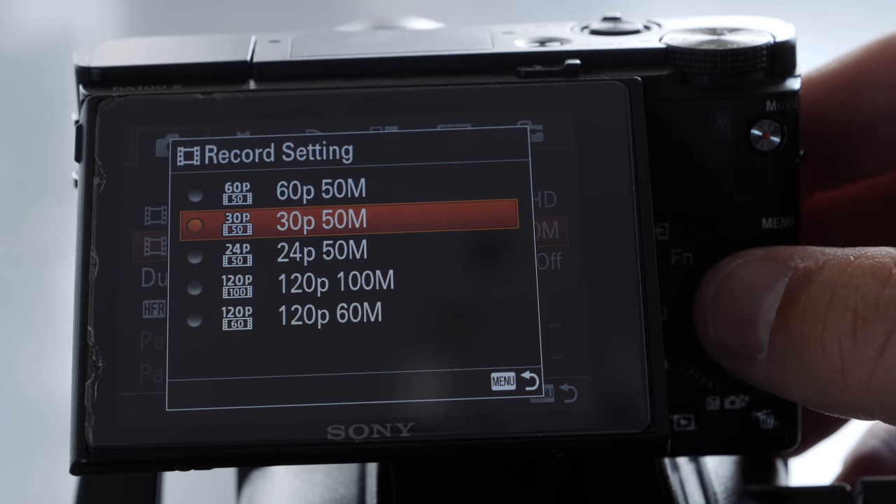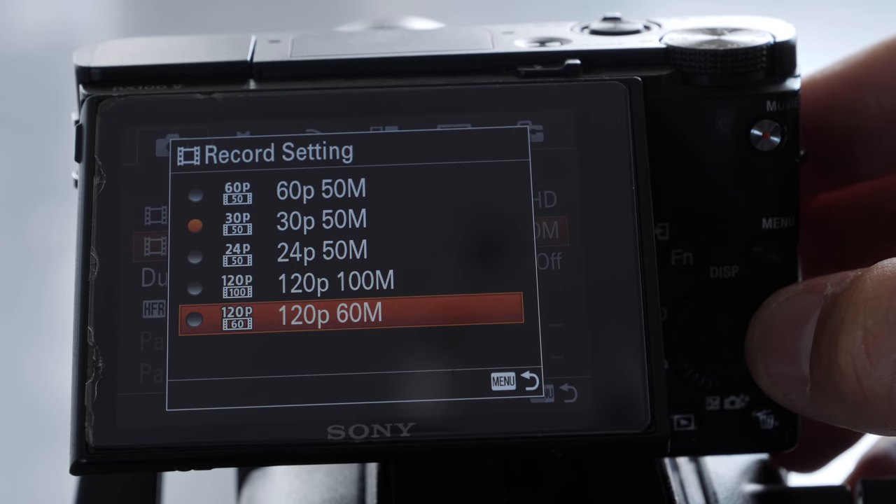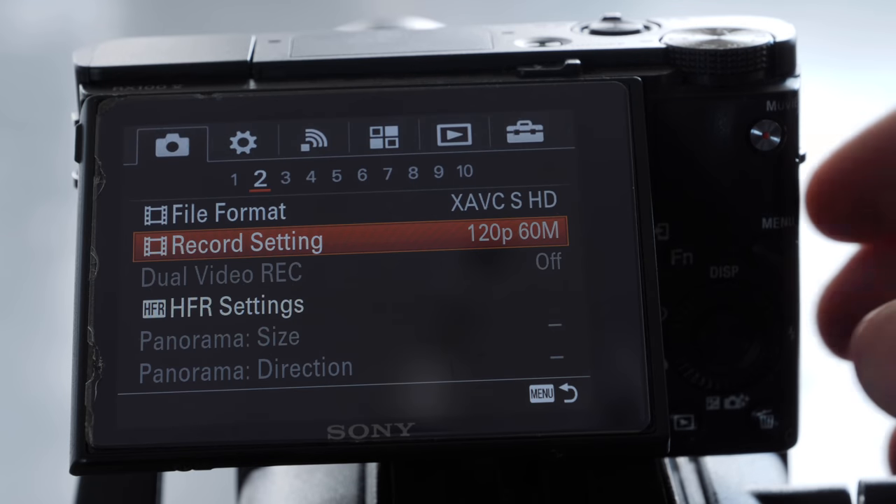So it all depends on what frame rate you're shooting at in your camera. There are two different ways you're gonna see the ability to do slow motion in your cameras. The first is shooting at a frame rate and it gives you a file at that frame rate. So in my Sony RX100, you have a few different options: 60, 30, 24, and 120 in your frame rate settings. We're gonna choose 120 because that is the most amount of frames you can shoot per second with this camera in this setting.